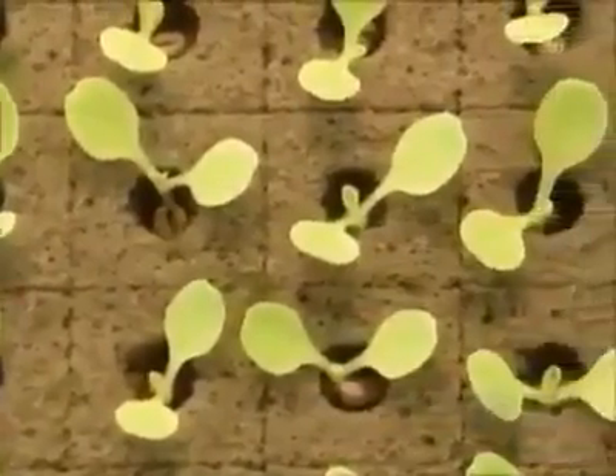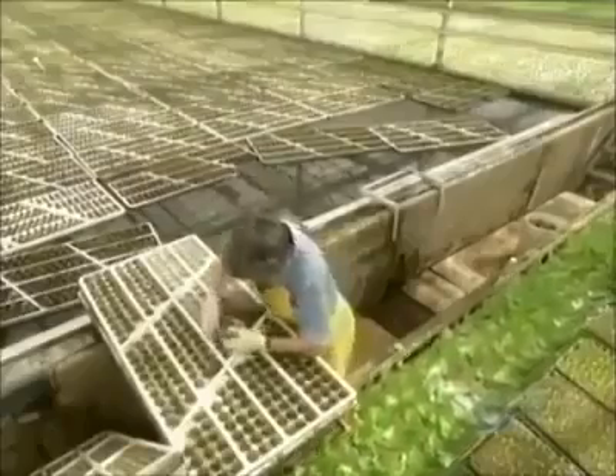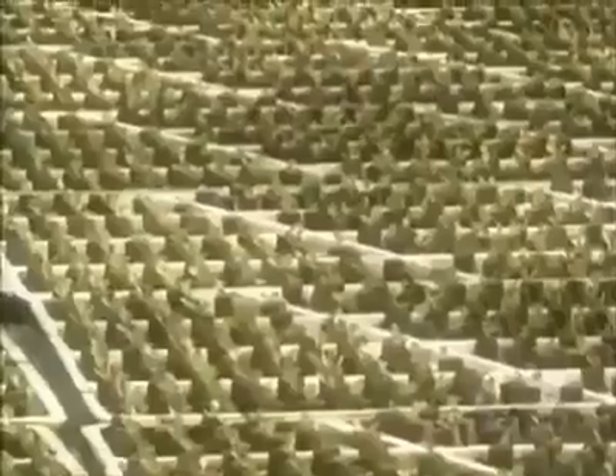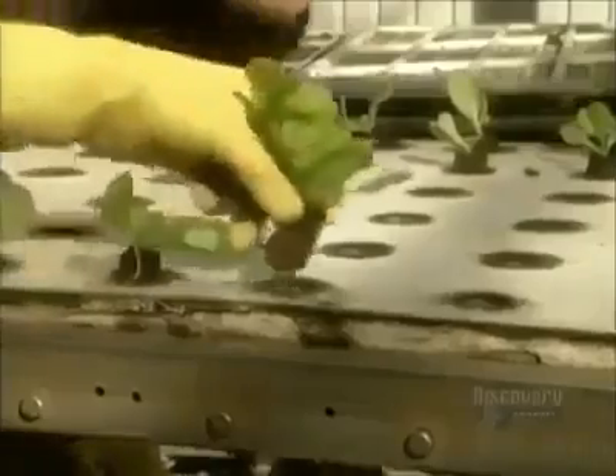At this point it's time for the first in a series of transplants. Workers transfer the lettuces from the 276-plant oasis to a styrofoam board that holds more plants — 288. They set the boards afloat in the nursery zone at about the 13-day mark in summer, or the 20-day mark in winter.